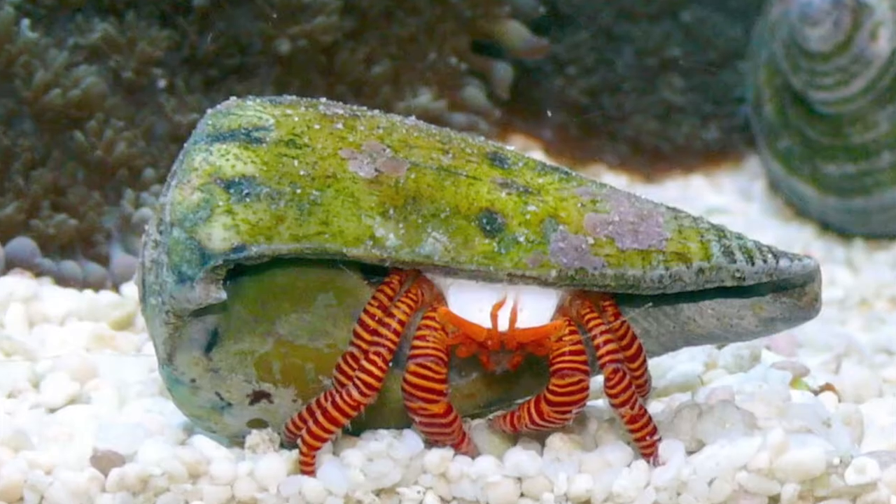A lot of people say scarlets or blue legs are a little more docile because they're on the tinier side. I've never had a problem with either kind. I like blue legs because, well, the legs are blue — pretty self-explanatory. There are also fancier hermit crabs you can put in a tank, like your halloween hermit crab or electric blue leg hermit crab. I have a halloween hermit crab named Lurch. I've had him since I first set up my bio cube about three years ago, so he's been through bio cube, drop-off tank, the 20-gallon, and survived a hurricane crash — he's a pretty hardy crab.